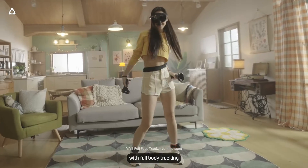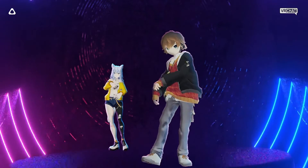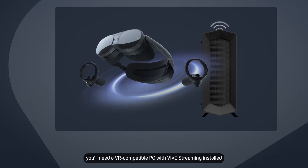Enhance your VRChat experience with full-body tracking using Vive XR Elite, Vive Streaming, and Vive Ultimate Trackers. To stream PC VR content to Vive XR Elite, you'll need a VR-compatible PC with Vive Streaming installed.